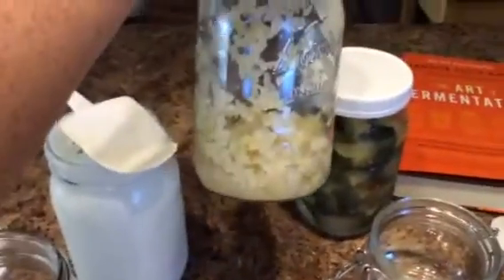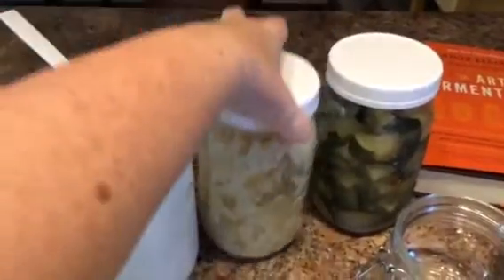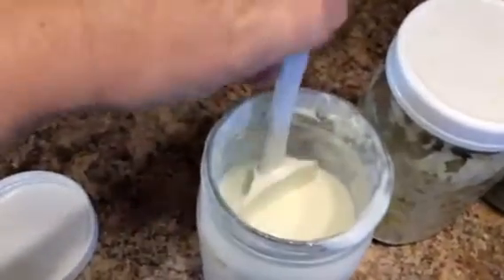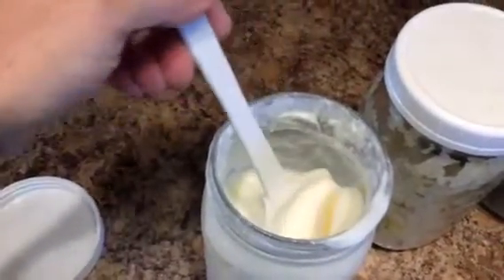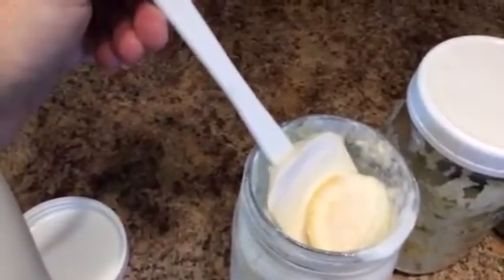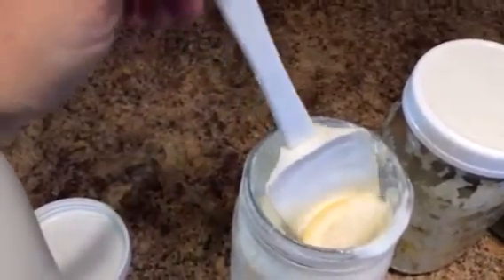This is my sauerkraut that I make all the time. This is new to me, which is kefir — I bought the grains. And this one is in the second fermentation with an organic orange. I cut a slice in there, so I will have some of that.